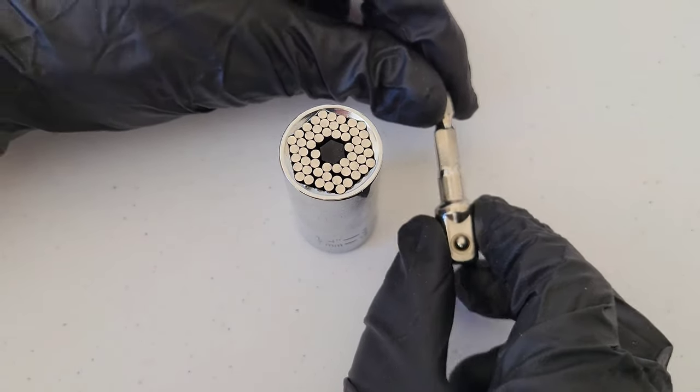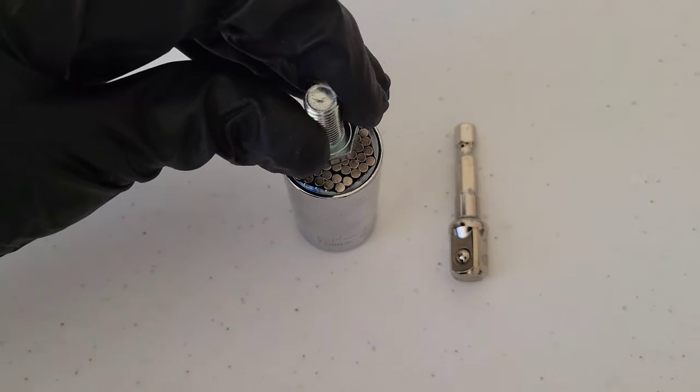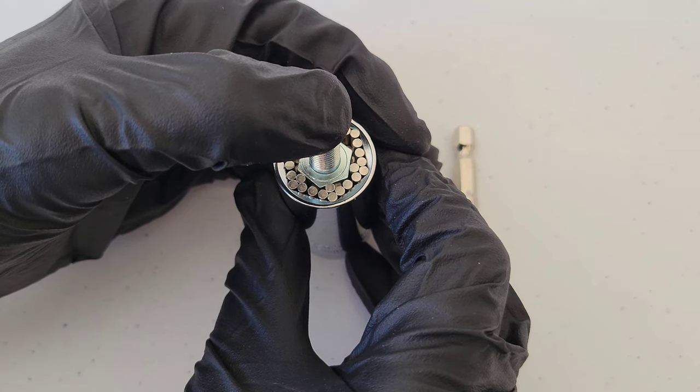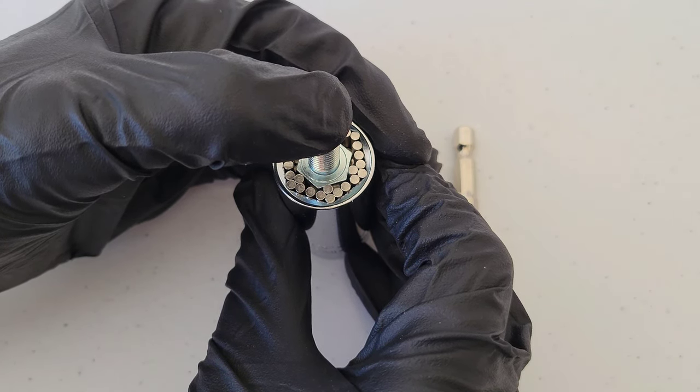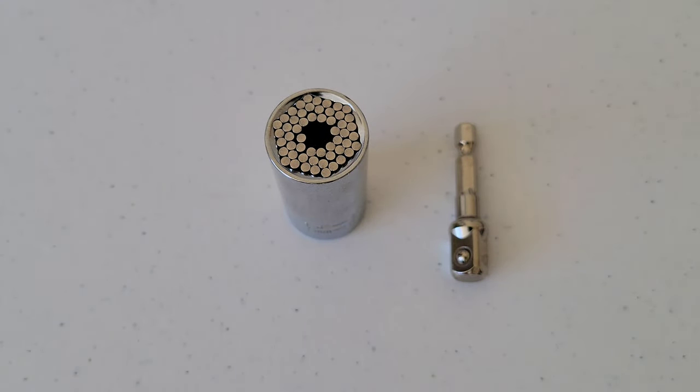The adapter also looks like good quality. Let me show you quickly — I have a bolt here to demonstrate how this works. You can see all the pins in the socket form around the bolt to keep it in place. Pretty cool. Let me put my safety equipment on and get the test board in place and we'll go ahead and test this out.